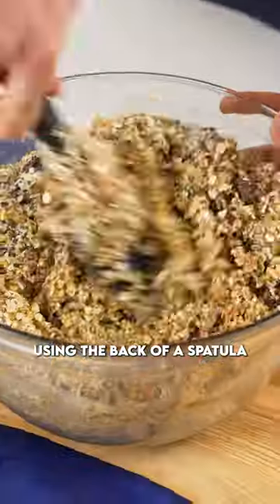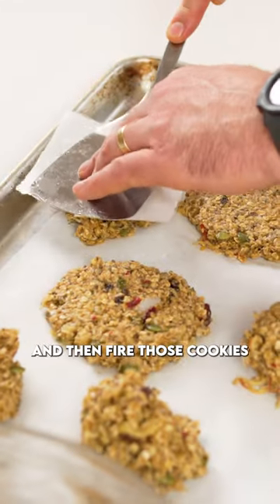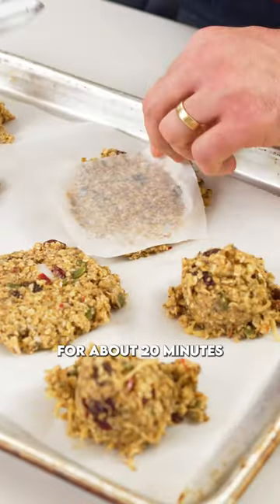Take an ice cream scoop and scoop it out onto a prepared baking sheet. Using the back of a spatula and a little bit of parchment paper, press it down, and then fire those cookies into a preheated oven for about 20 minutes.